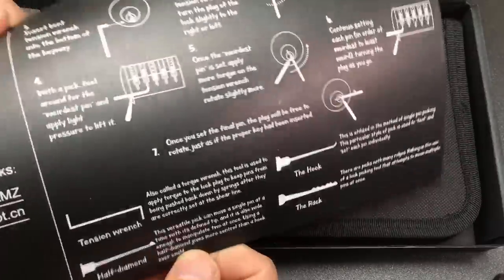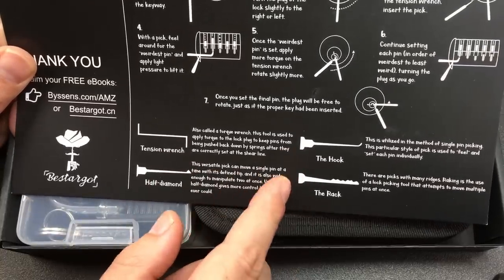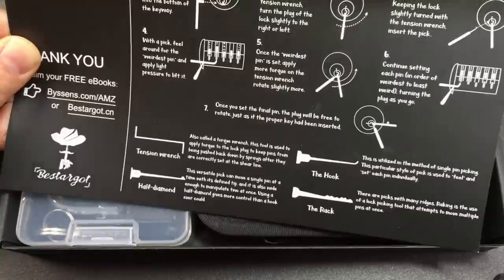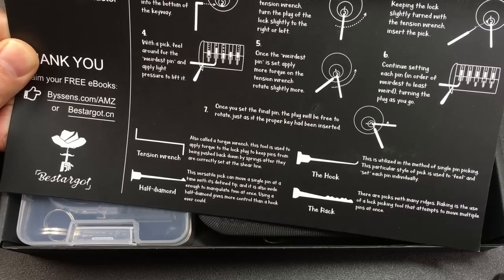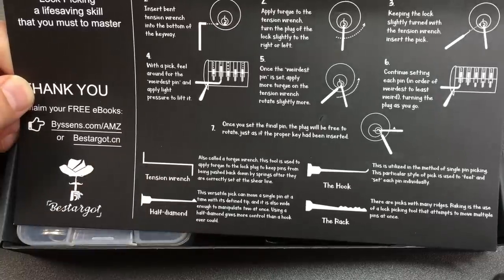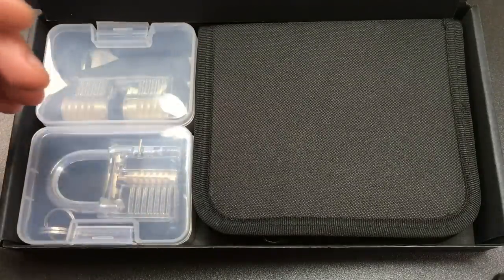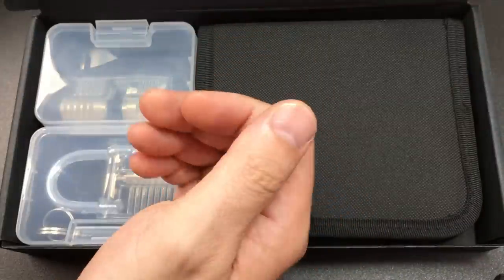We get a card inside which is alright — it tells you sort of what a tension wrench is, you've got half diamonds, the rack, city rake I think they mean. Clearly it's not been proofread very well, and the instructions are vaguely okay-ish — 'pick, feel around for the weirdest pin.' There are plenty of books out there for beginner lock pickers; the Deviant Ollam one is really good. We don't need a badly spelt and confusing card.